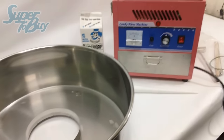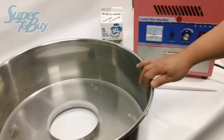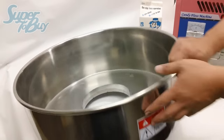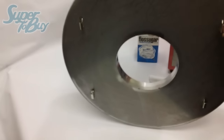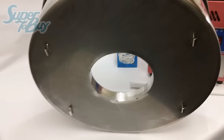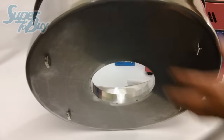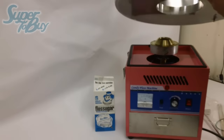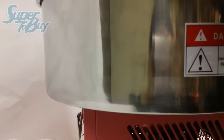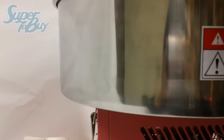Before you use your machine, make sure that you wipe down and clean your bowl. If you look on the bottom of the bowl, there are little brackets right here that are held on with little clamps on the actual unit itself. Once you go ahead and put this on top, center it carefully and clamp down your unit.